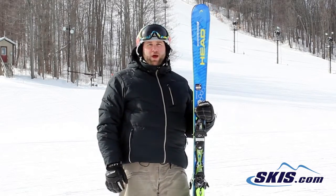Hey, I'm Mike. I just got done skiing the all-new Head Natural Instinct. I'm going to give this ski a 4 out of 5 stars.